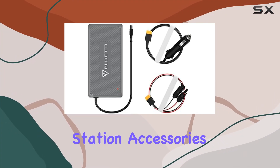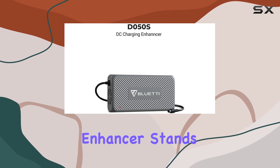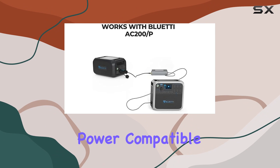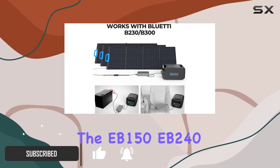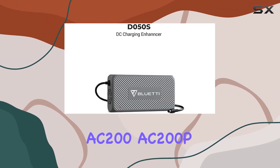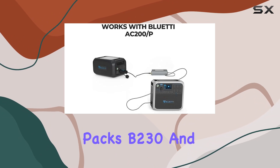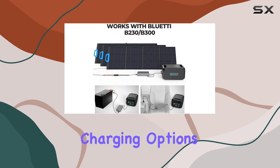Exploring the latest in power station accessories, the Bluetti D050S DC charging enhancer stands out as a game-changing addition for anyone relying on portable power. Compatible with a range of Bluetti power stations including the EB-150, EB-240, AC-200, AC-200P, and the AC-200MAX, as well as battery packs B230 and B300, this device broadens the horizon for charging options.